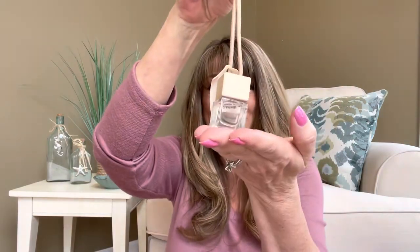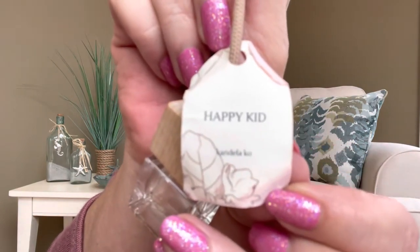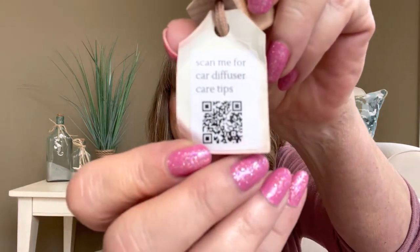Then for our last item — this is something I have seen other people unbox in subscription boxes, but I have never touched one of these or felt it. This is an air freshener for your car. It comes in this cute little bottle with a little brown wooden lid on it, and then it has a nice neutral string with a little bead attached. It says Happy Kid — that's the scent I picked, and I believe it was a fruity scent. The company is K-A-N-D-E-L-A-K-O. I do take pictures over on Instagram, so if I'm able to tag any of these companies, I definitely will do that. You can also check out the Cheeky Box on Instagram as well. On the back of the card, it says scan me for car diffuser care tips.